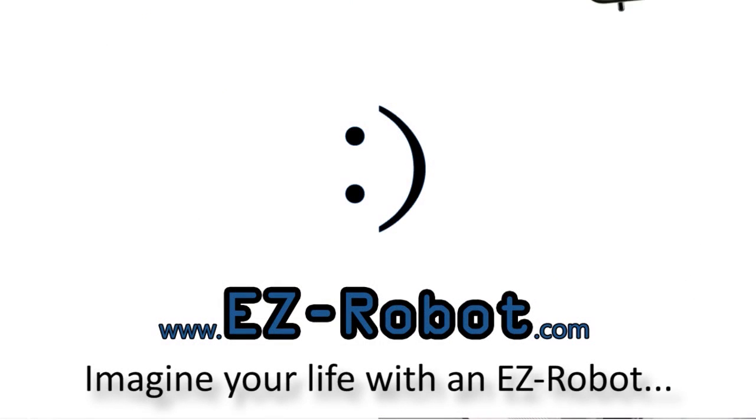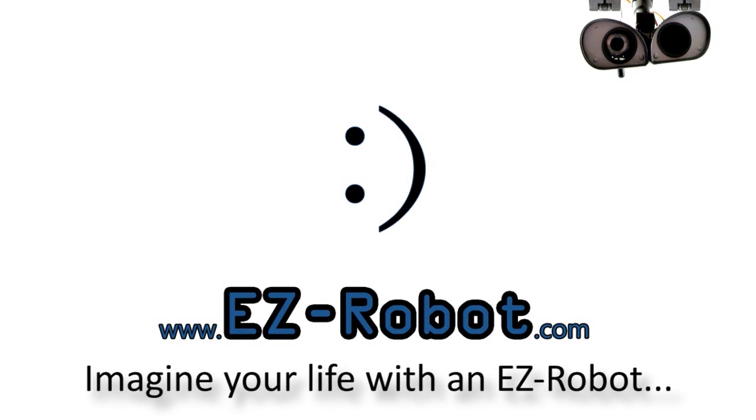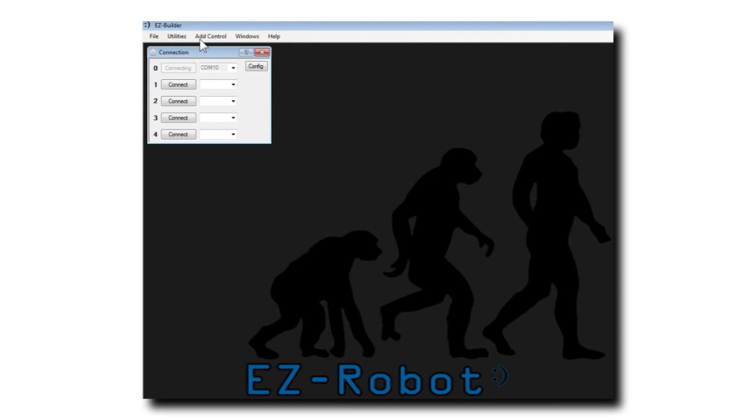EasyRobot.com — personal robotics for everyone. Introducing the Auto Servo Positioning Control.